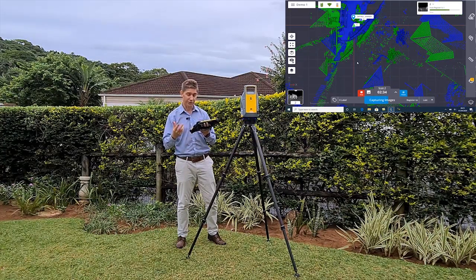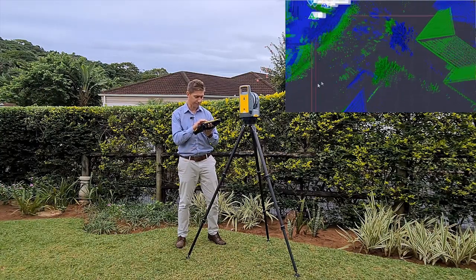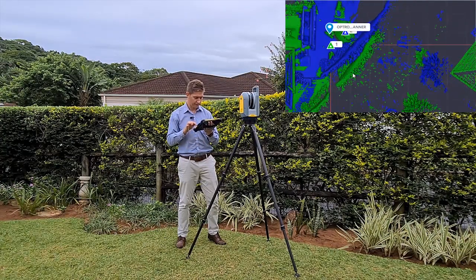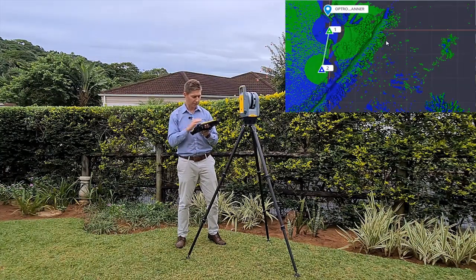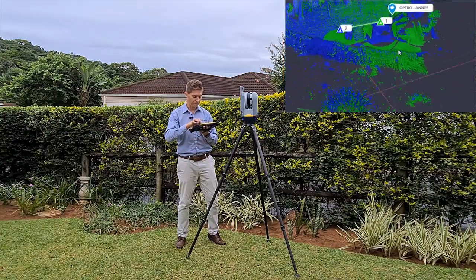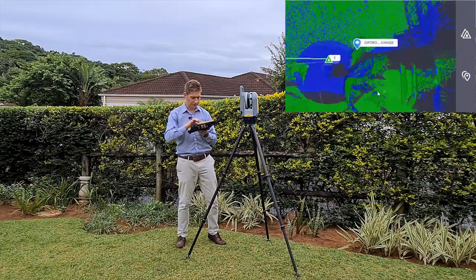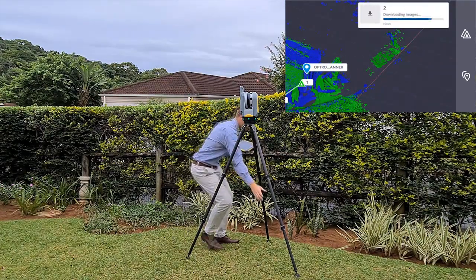While it's capturing the images - and as easy as that - the auto-registration is now completed. The auto-registration part is done. Jumping back to the pivot function in the 3D view, we can now see it looks quite good. That's an indication to proceed to station setup number three.